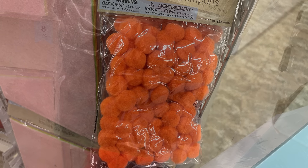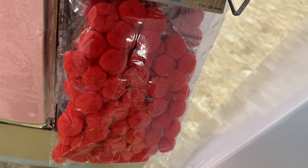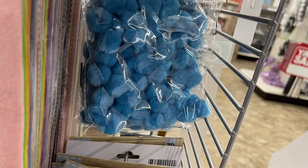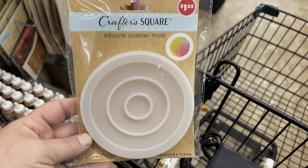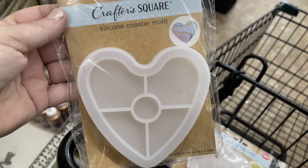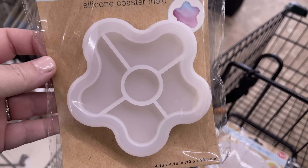We have the solid packs of the fluffy pom-poms — there's the all-orange, black, red, and blue. We have the Crafter Square silicone molds for resin making. They have the circle, the heart pattern, and the flower.